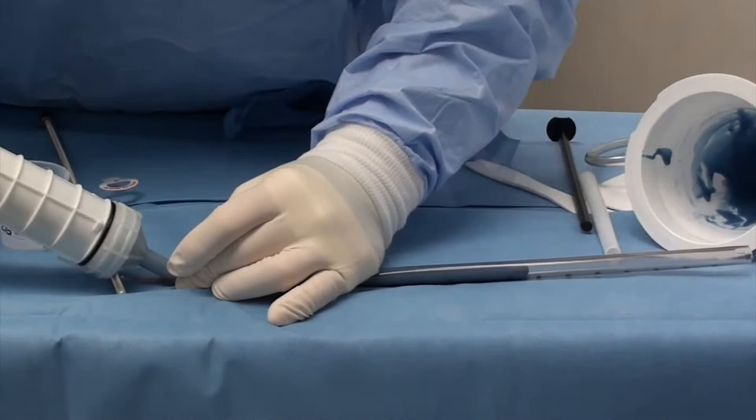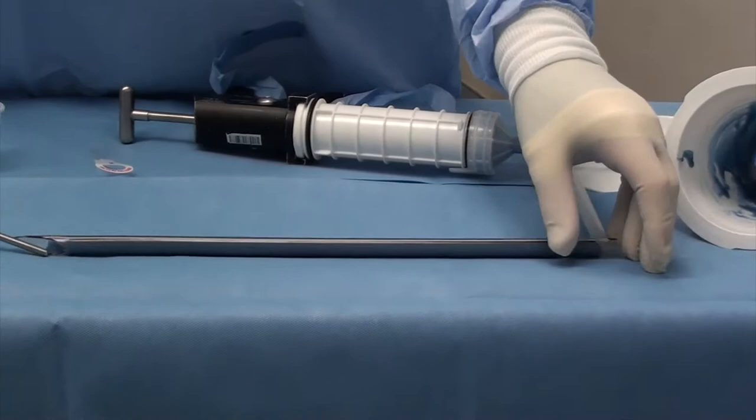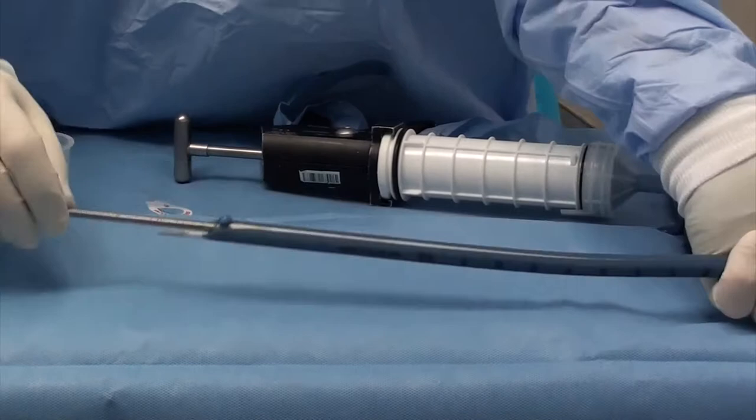Now we're going to go ahead and fill our chest tube with the antibiotic cement. The next step is to push the chest tube in — we're going to push it in from this end. On the far end we're going to keep our thumb over the edge to make it pressurize inside of the chest tube so that the nail stays coated with cement throughout.